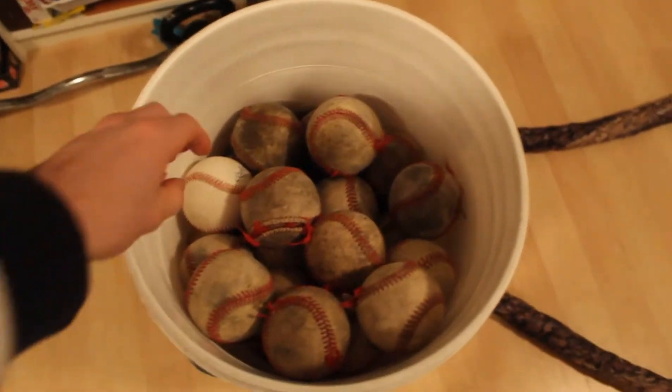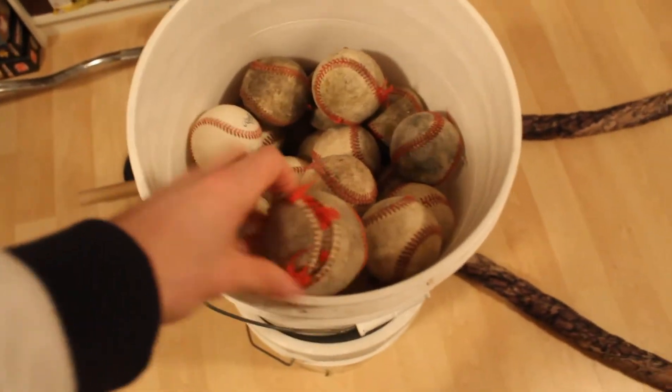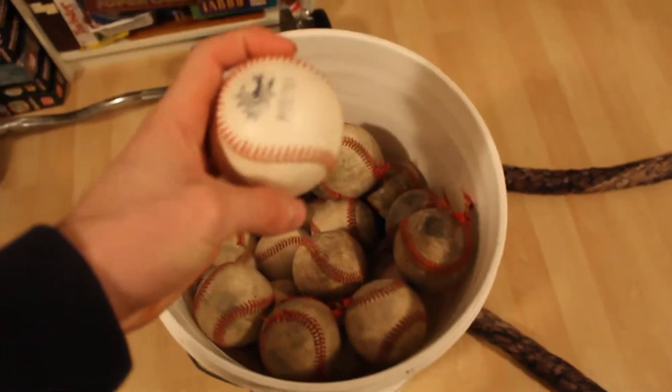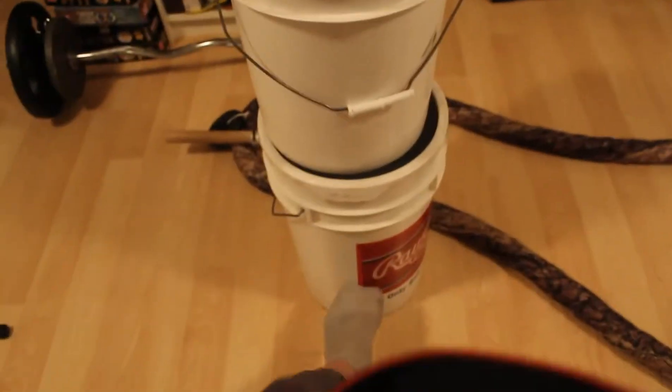I have a decent amount of baseballs. Some are absolutely garbage — the laces and seams are broken and I have to throw with these. But other ones are really nice, like this Team Canada baseball. I have some good ones, some bad ones, and there are some more down there. I get enough done.